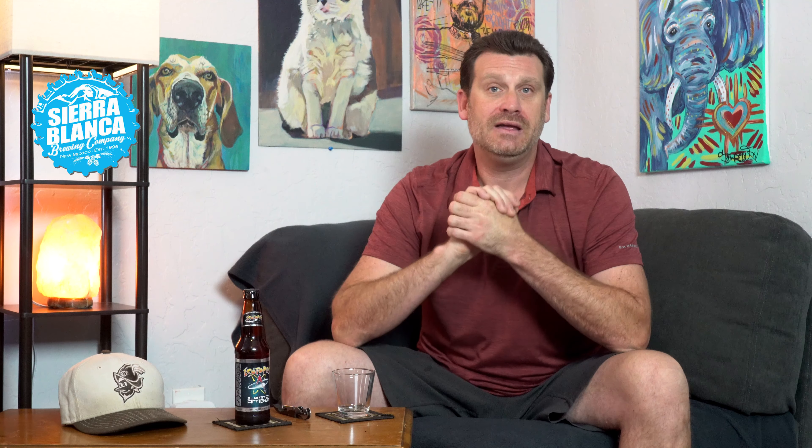We will not be seeing any Triple-A baseball this year, and it's kind of sad because the Albuquerque Isotopes are a part of this community. So we're going to try one of the beers that is brewed by Sierra Blanca Brewing Company, also formerly known as the Isotopes Brewing Company. It's the Slamming Amber, which is awesome.